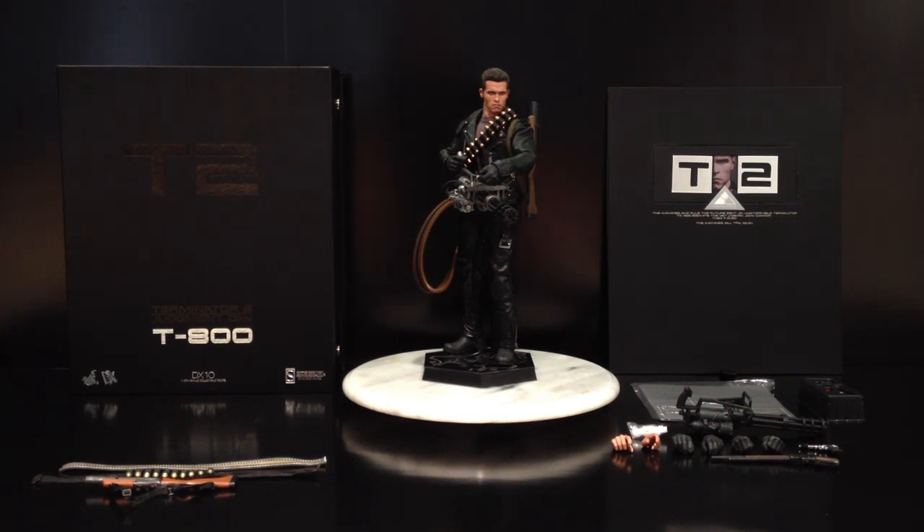Hi guys, this is Roscoe with my review of the DX10 T800 figure by Hot Toys.